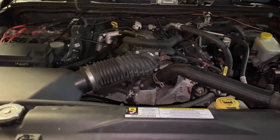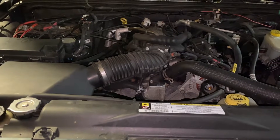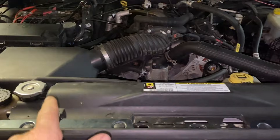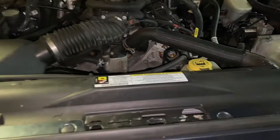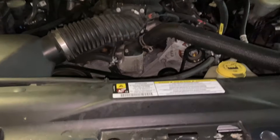Hey guys, Motor Car Nerd. Today's video, we're talking about why your car is overheating after you replace something in the coolant system, whether it be the radiator, the water pump, or even a simple thermostat, or even a simple coolant hose. You replace it, maybe there was a leak or whatever, and now the car is overheating.